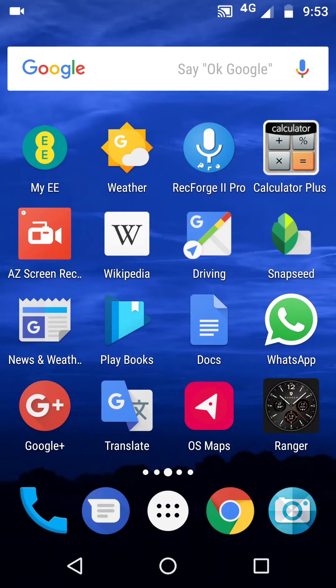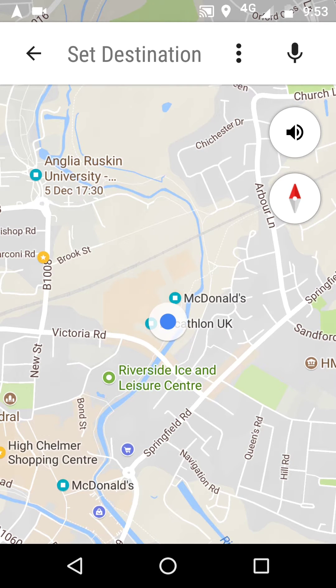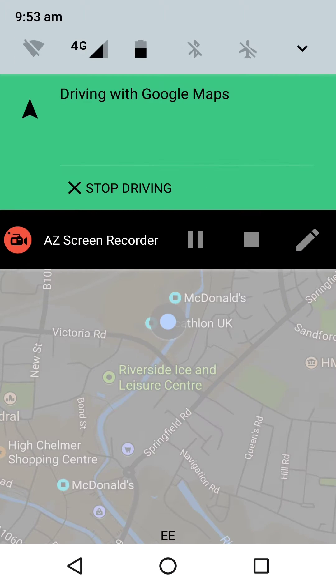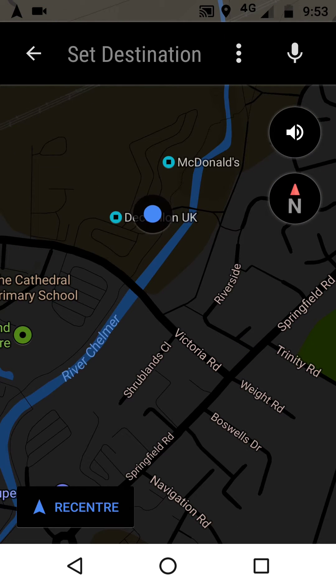More and more these days we're using Google Maps for driving, navigating, finding our way around. Now here's the thing: if we come along and invert the colours in the daytime, we can actually get quite an interesting battery-saving, screen-saving dark theme to it, if you like.